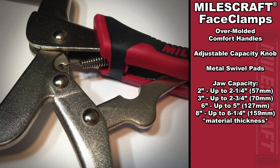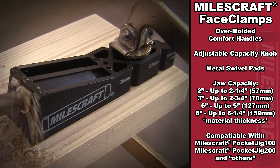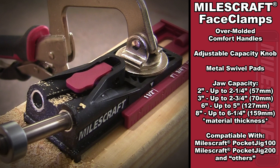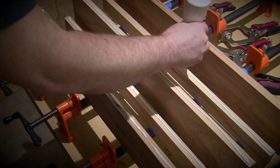The reach and jaw capacity of the clamps vary, but with 4 different sizes to choose from, Miles Craft has a face clamp to meet and exceed your clamping needs. Not only are these clamps compatible with the Miles Craft Pocket Jig 100 and 200, there are a variety of applications these can be used for, such as keeping your joints flush during a panel glue-up.